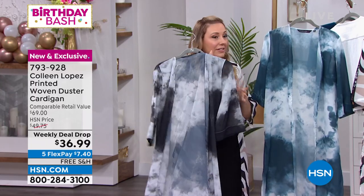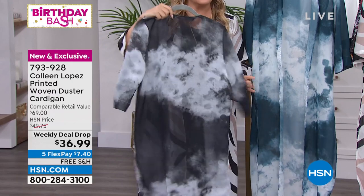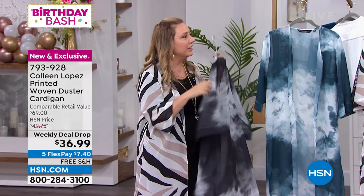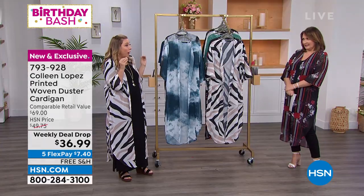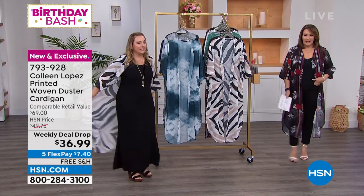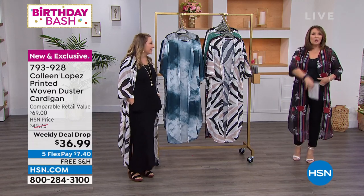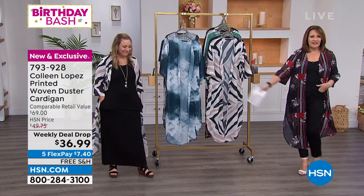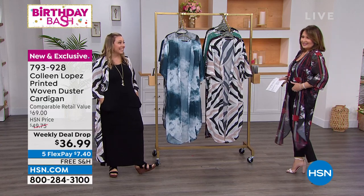Think about it with white jeans and a white t-shirt, or black jeans and a black t-shirt — it'll go with everything. It's seasonless. I love that you picked a light fabric because I seek out a duster in a light fabric. If it's too heavy, you look like you're wearing a bathrobe. That's the key to this — it's very light on your body and it's not too much volume.